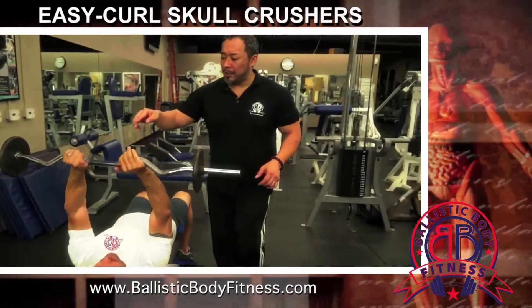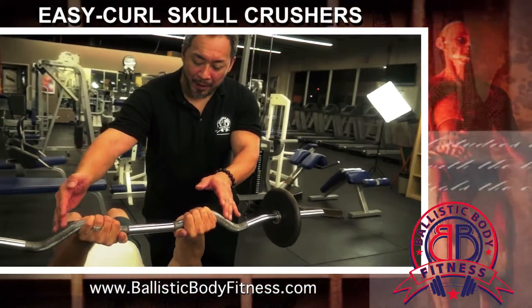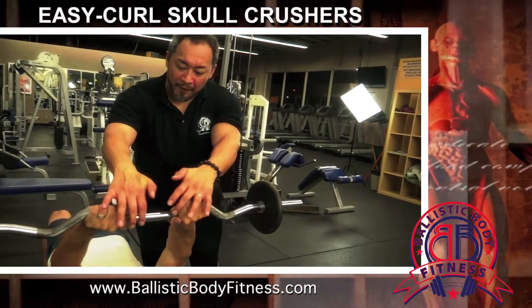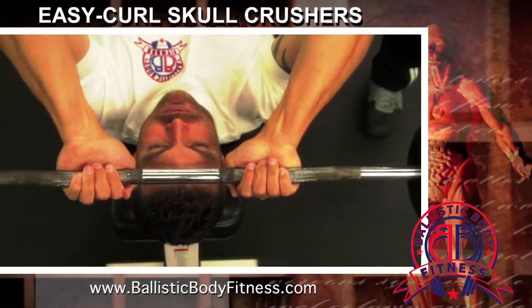He's using the EZ Curl bar here. You can use the straight bar, but the EZ Curl bar is awesome because you're able to use a natural alignment of the bar. He's going to put his palms right there — false grip, thumbless grip — the thumbs on the same side as the fingers, and he's going to set himself up and go for it.